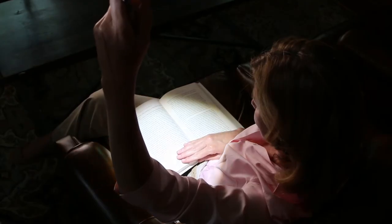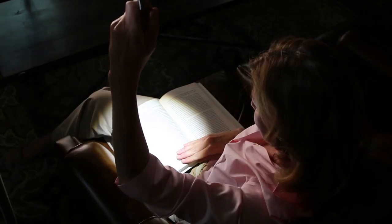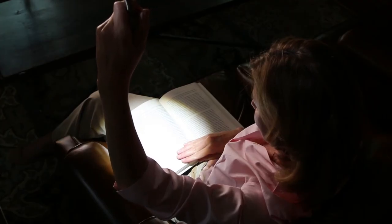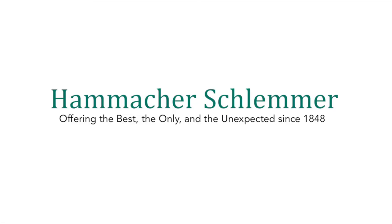The brightness-zooming natural light lamp gives you unsurpassed control over personal lighting. And like every item from Hamaker Schlemmer, it comes with a lifetime guarantee of satisfaction. Hamaker Schlemmer — offering the best, the only, and the unexpected since 1848.